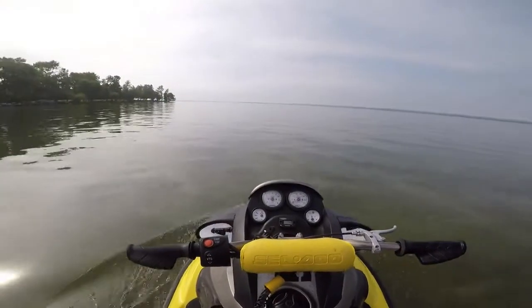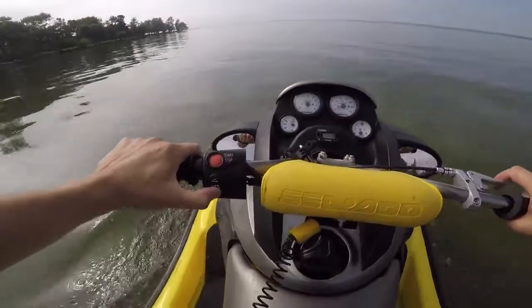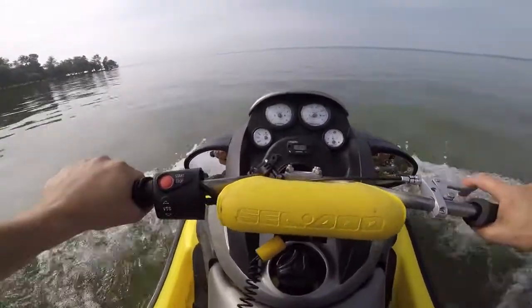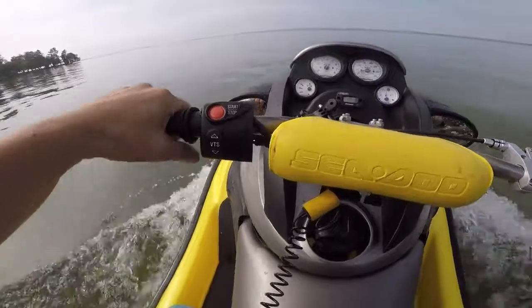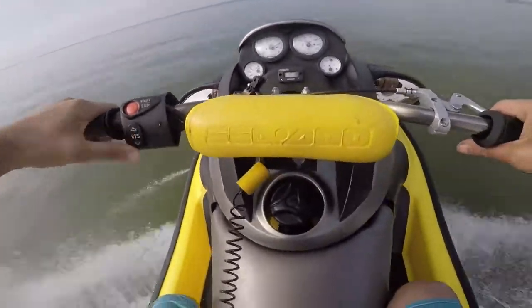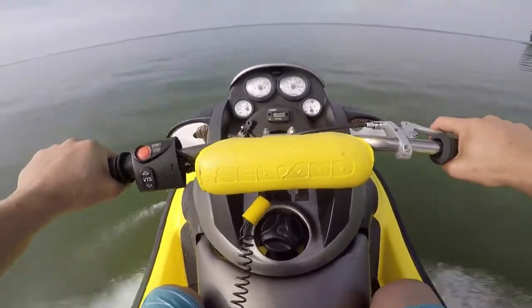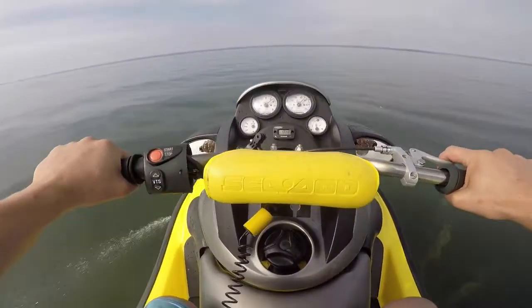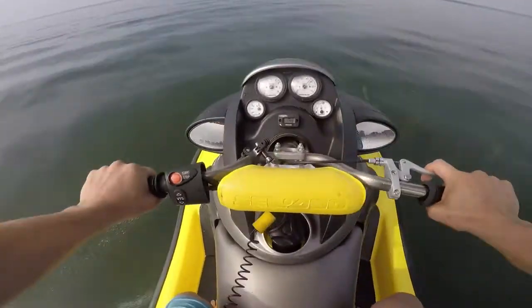Hey guys, here's an update video on the video I posted last week about the lower than expected RPMs on a SeaDoo 951. I've got a couple clips here for you to see the difference you're going to get when you have these water injection fittings properly installed. The difference was so significant — I can't wait to hard jet this thing, which I'll have a video probably next year on how to do that. So take a look at these clips.